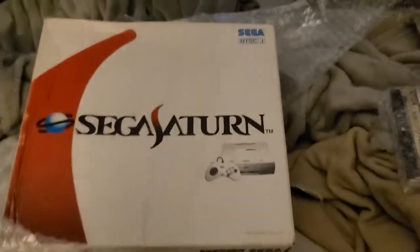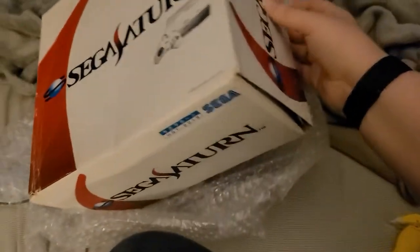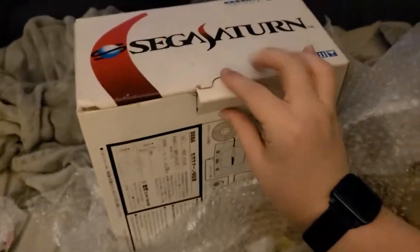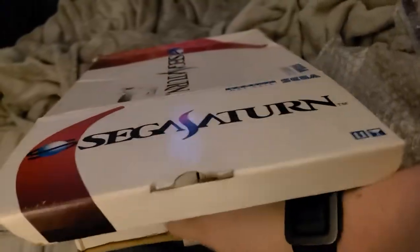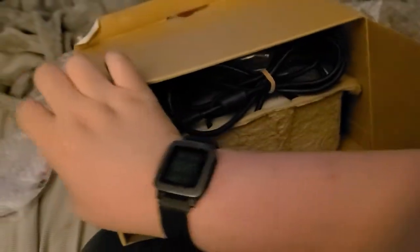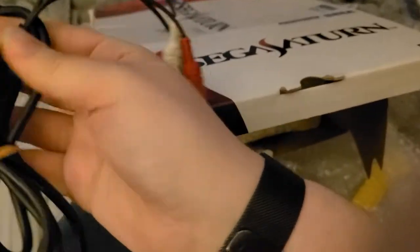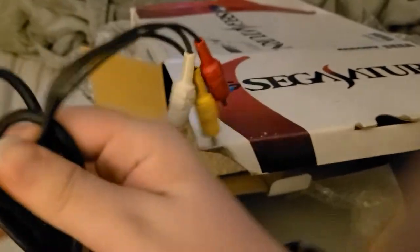Sega Saturn. It's a little banged up, not too bad though. I like the original box — that's pretty cool. Still got a functional latch thing here. Some words I can't really read. I got AV cables here. They look like they might be the original ones. I'm not really sure, but considering it's from Japan, I bet.